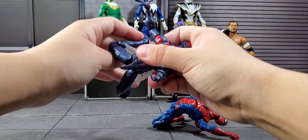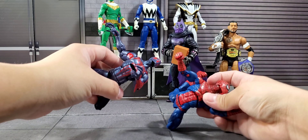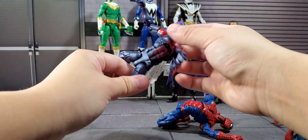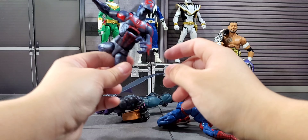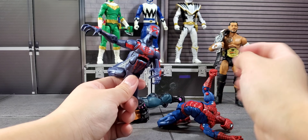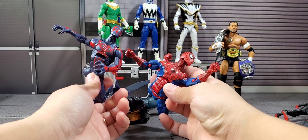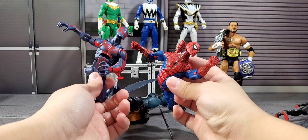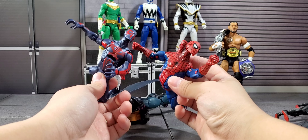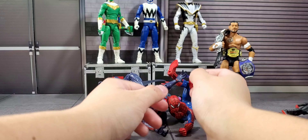That's how it looks when he turns. Hasbro has been doing this for quite some time. My thing is: if you're gonna make a new body type like this on other lines like G.I. Joe, why can't you just make it universal? It'd be nice to have that but you know, this is why we can't have nice things. So now we're officially going to end this video.